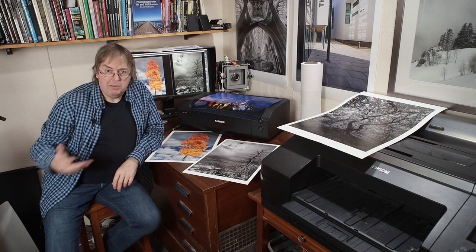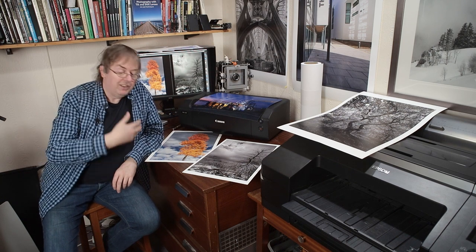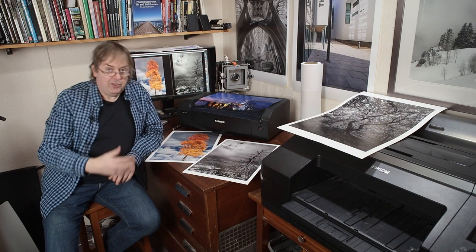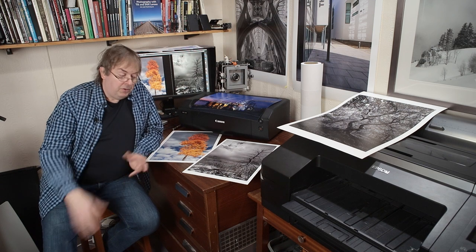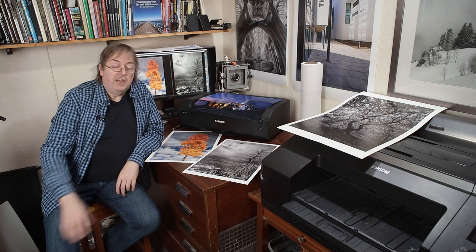People ask me what's the best printer and I've got quite a few videos telling you why there's no such thing as a best printer — not unless you give me an awful lot more information, because if you don't I'm liable to suggest one that costs £10,000 or something that couldn't even fit in the house.